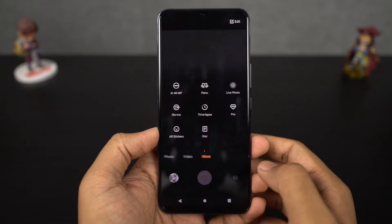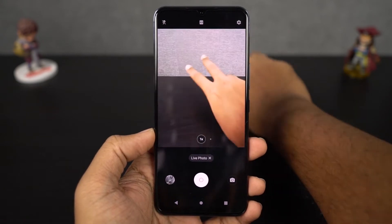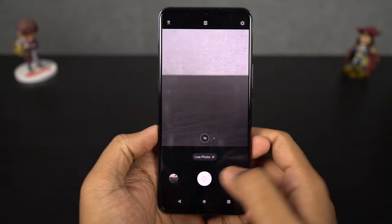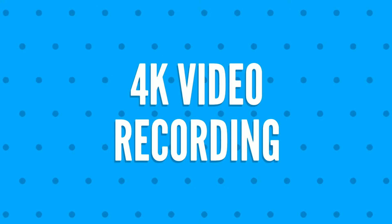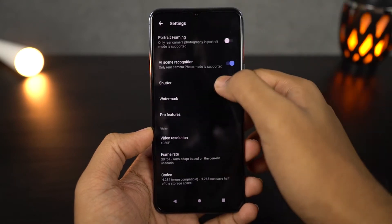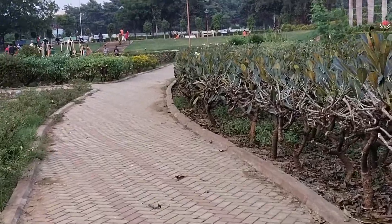Next we have live photo mode. Once you enable this feature, every time you take a picture, along with the picture your phone will record a few seconds as video and link it with the picture. You can check out the video behind every picture just by doing a long press on the picture. This phone also supports 4K video recording — this is one of the few phones that offer this feature. Here's a quick video sample.